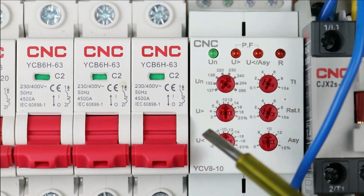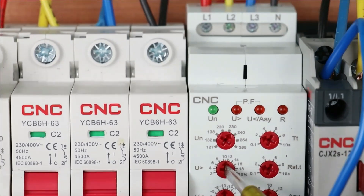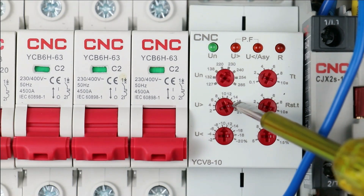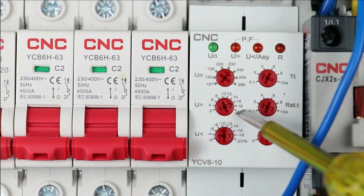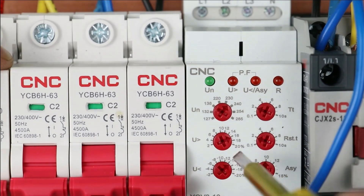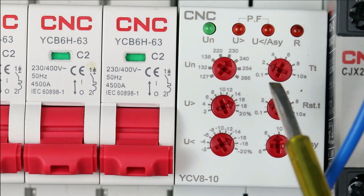With this knob we set over voltage — at what percentage above rated voltage you want the relay to trip. I am setting this to 16%. This means if the voltage is 16% more than the rated voltage, the contactor will be turned off by this relay. With the help of this knob we set under voltage; I am setting this to 16% as well. During programming of over voltage and under voltage, go through the datasheet of the motor and program accordingly.